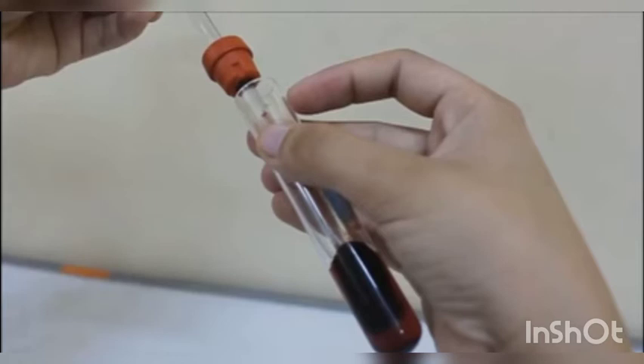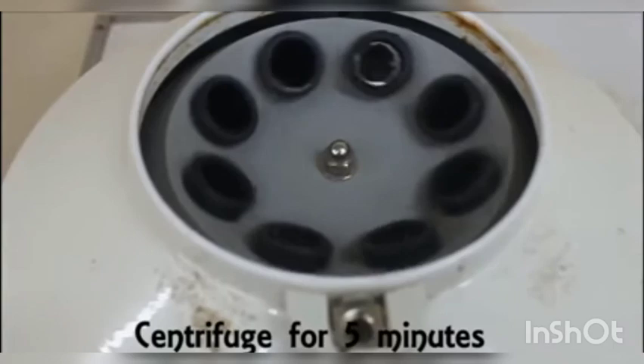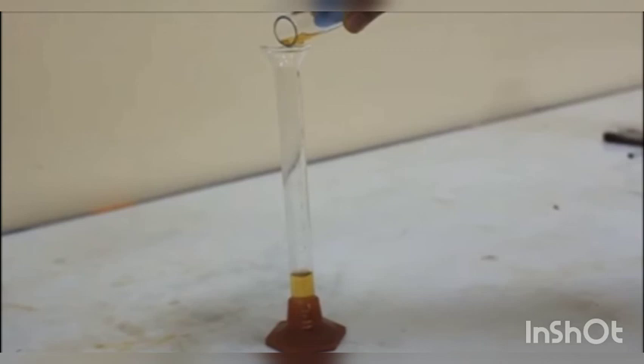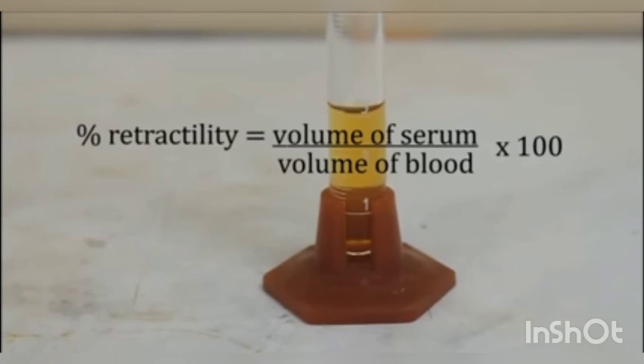Approximately, you note the timer, and then after 3 to 4 hours, you remove the retracted clot. You remove it and then centrifuge the remaining fluid so that the cells settle down. After that, you carefully take the supernatant and measure it in a measuring cylinder. You can calculate retractability as: volume of serum divided by volume of blood, multiplied by 100.